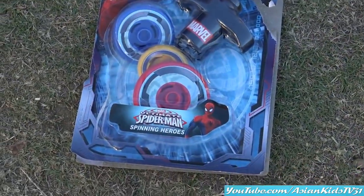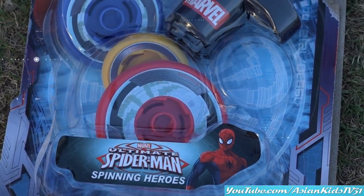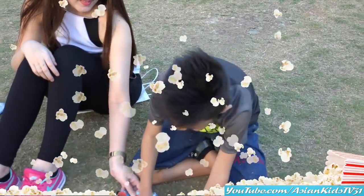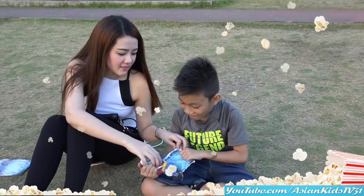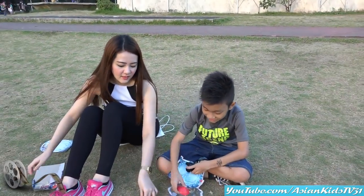Wow, a new toy — Spider-Man Spinning Heroes! Okay, what are we waiting for? It's unboxing time! Come on, do it quick. Wow, that's fast. Wow, Spinning Heroes! It's a top, guys. It's a top.